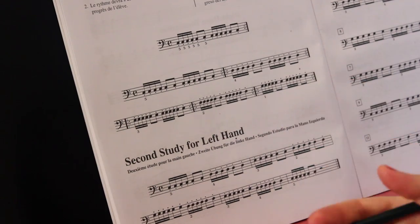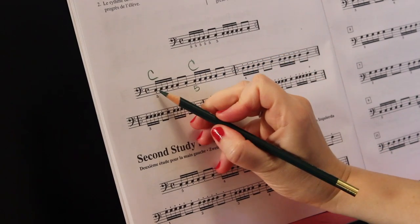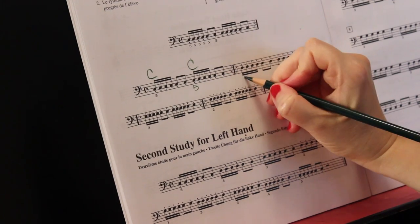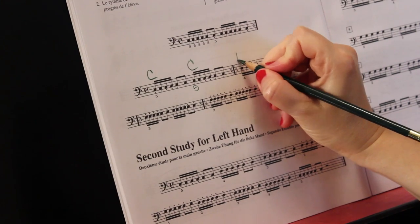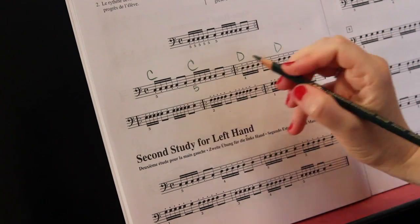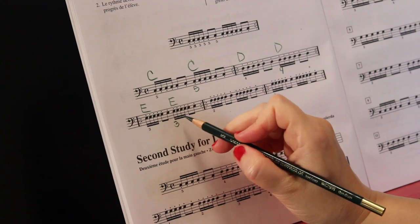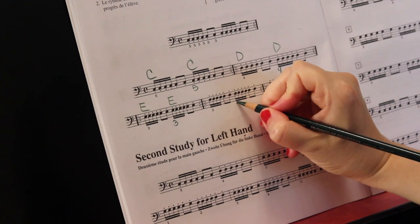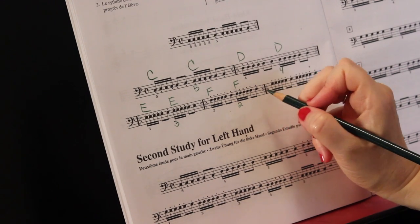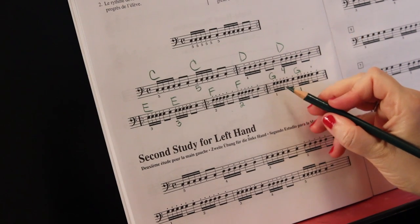We have two C's for the fifth finger — tukka tukka hot dog, tukka tukka hot dog. The fourth finger will have two sets of tukka tukka hot dog on D: tukka tukka hot dog, tukka tukka hot dog. Then the third finger, two sets for E: tukka tukka hot dog, tukka tukka hot dog. Now two sets for the second finger on F: tukka tukka hot dog, tukka tukka hot dog. And two sets for finger number one — the thumb — on G: tukka tukka hot dog, tukka tukka hot dog.